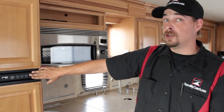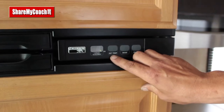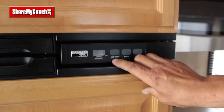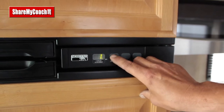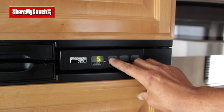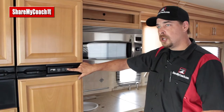For your refrigerator operations, you have a control panel — this one happens to be digital, some are just a switch. If your refrigerator is operating, you'll see just a small green LED light. You have three switches: a temperature setting from one to nine, nine being the coldest, and a mode button.